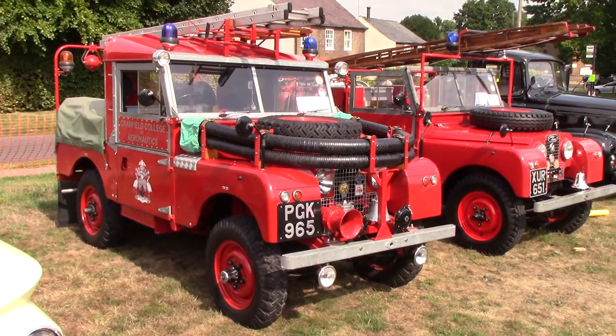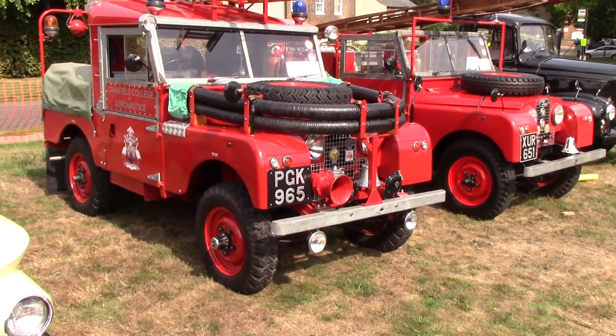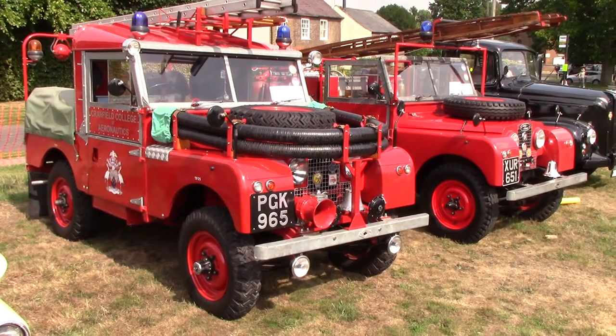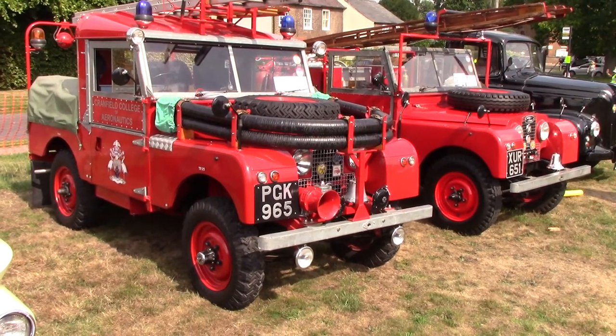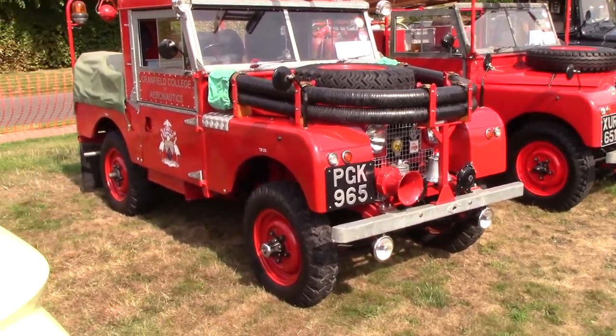There you go — got a couple of Land Rover fire engines. Let's film them both together, so look around.